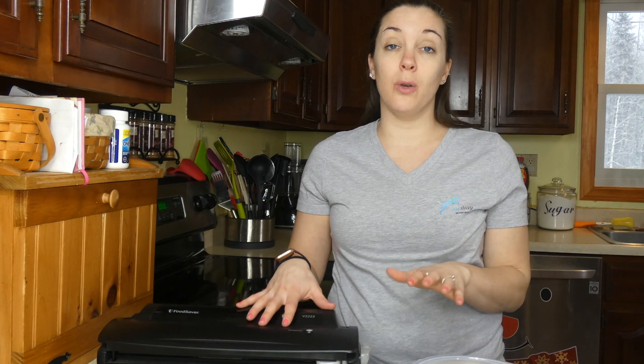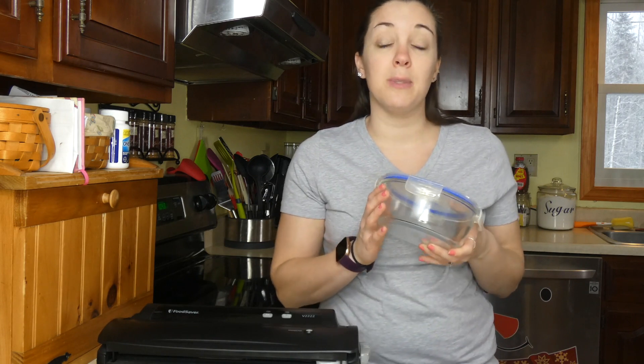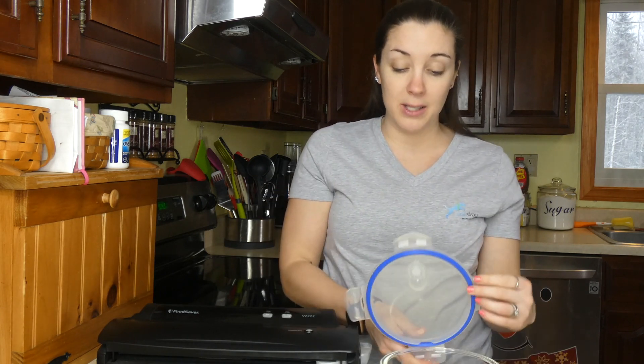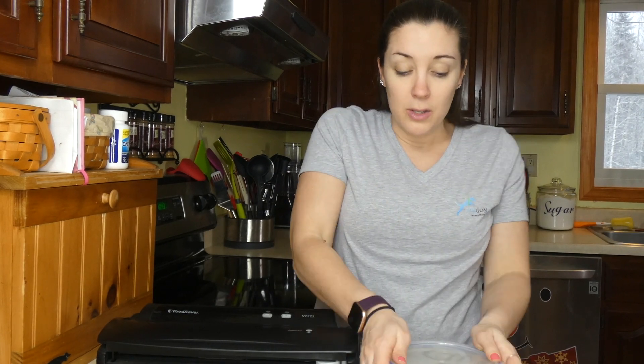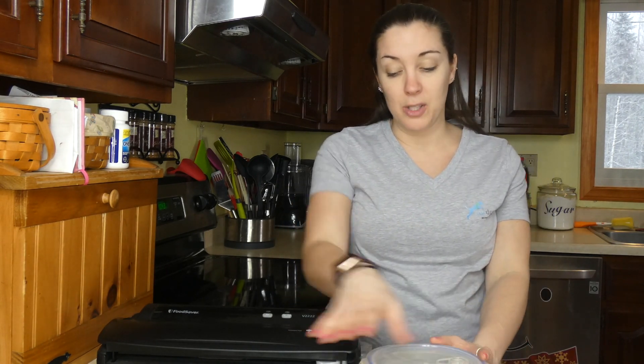In just a minute I'll talk about how I portion and store, but a couple of other ways to do it. The other way that I do sometimes is in airtight containers. You want to make sure these are containers that have the seal around them so when you close them they are sealed. This is especially important if you're going to be freezing your dog food, because you don't want it to get freezer burned — it'll go bad much faster.